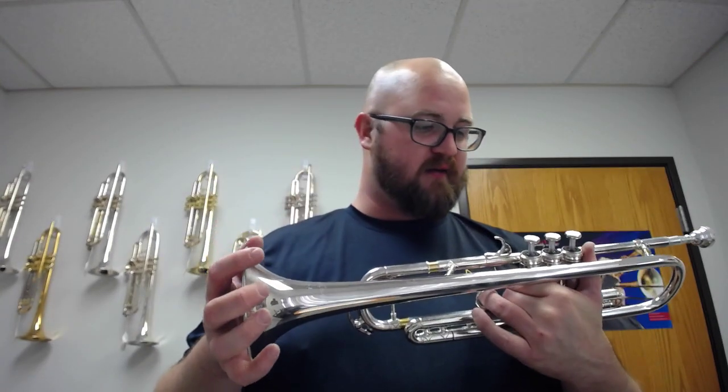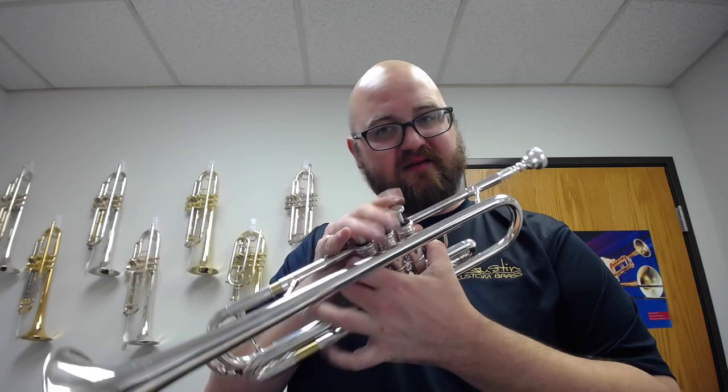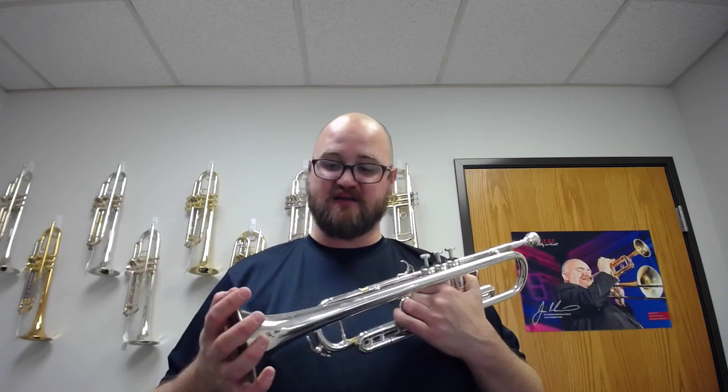As you can tell, this horn has a beautiful sound — absolutely huge lower and upper registers. Vowels are nicely aligned. Tons of compression. So I'll play one little more bit for you, and check us out at AustinCustomBrass.com, and we'll see you next time.